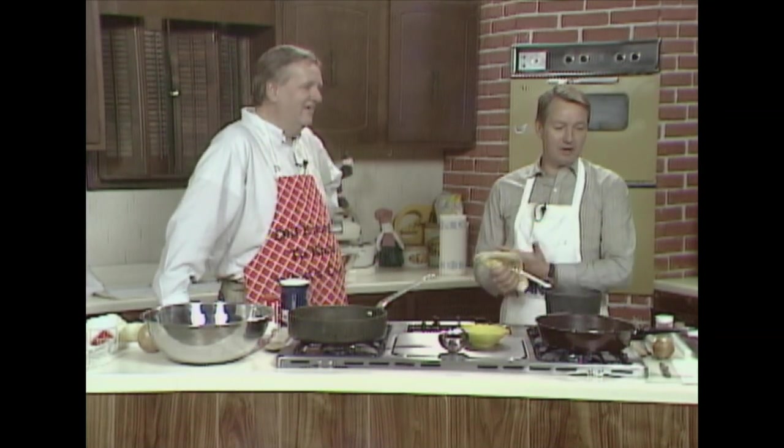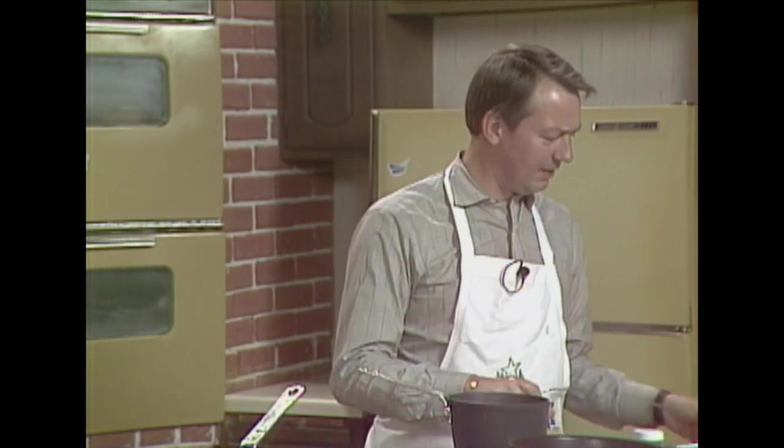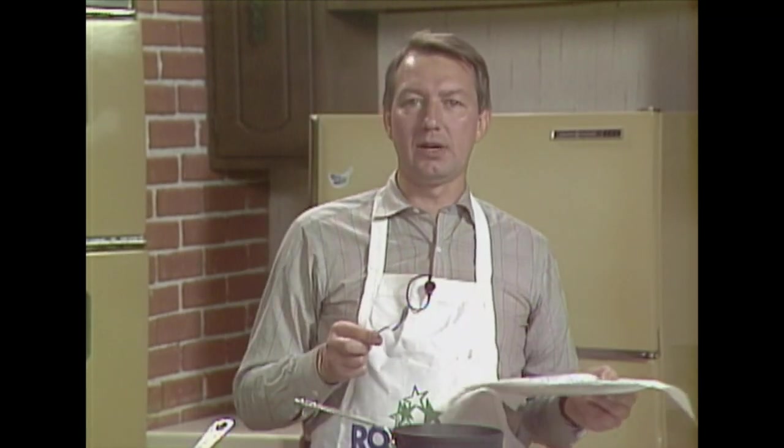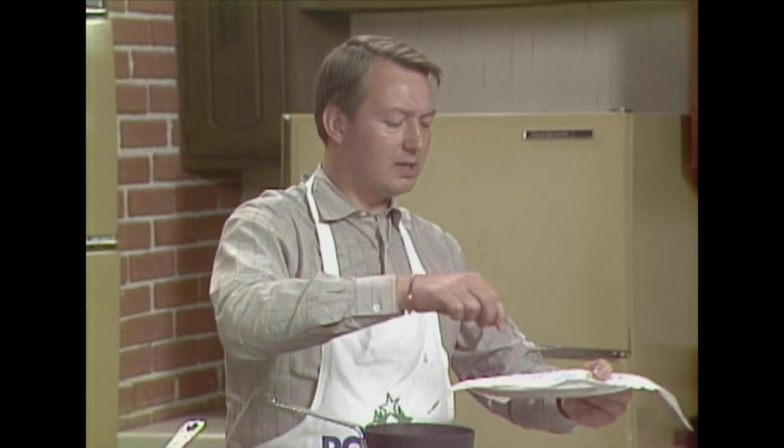Beer Sprout Soup is what I'm going to make today. And I've got the — what is that old thing — red sky at night, sailor's delight? Anyway, this is an interesting recipe, Beer Sprout Soup, which has brought just gales of strange reactions. I've never had it; I'm going to make it today for the first time. The crew has really got their act together with the timing today.